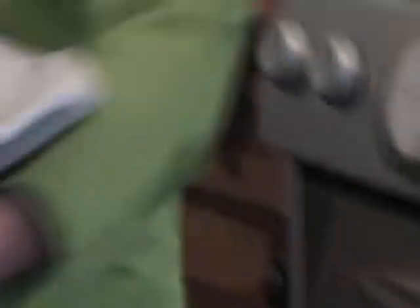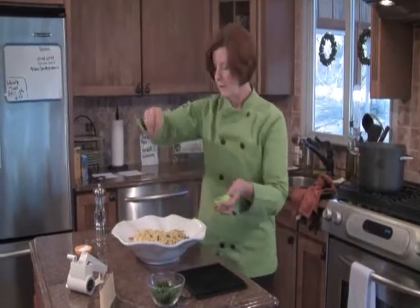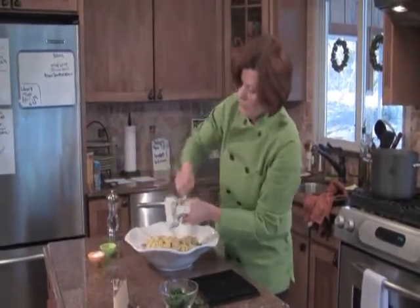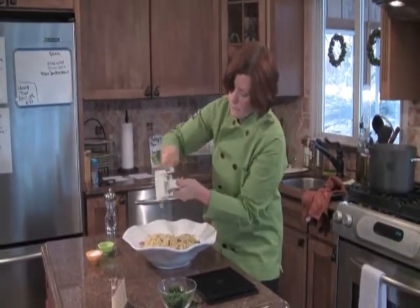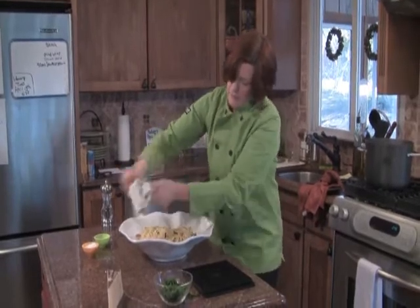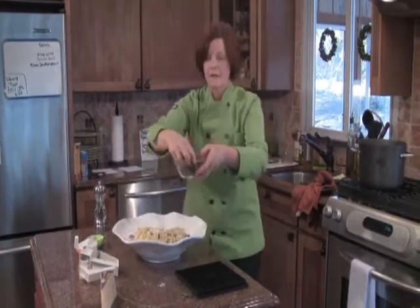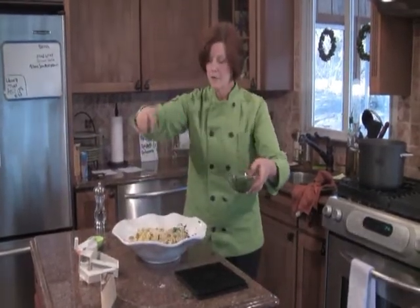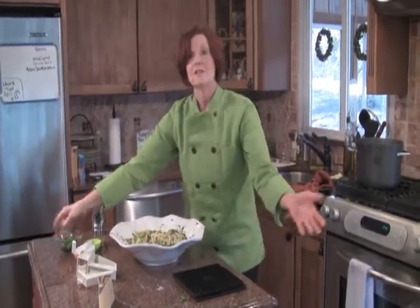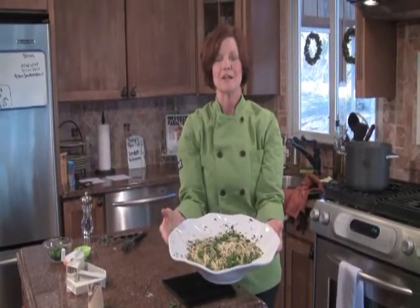Now I'm going to hit it with some more black pepper, some more cheese, and some more Italian parsley. And my friends, that's the dish. Bon appétit! That was another Cooking on the Block. Ciao.